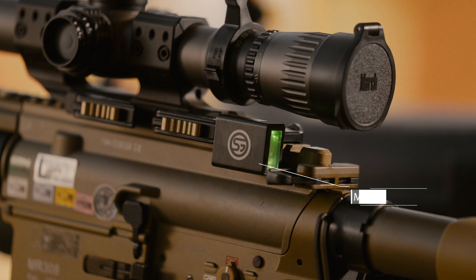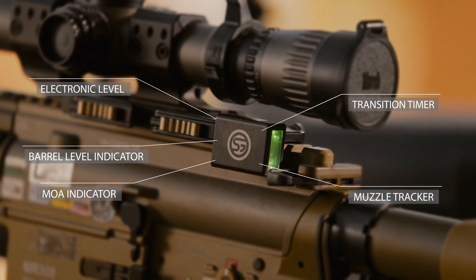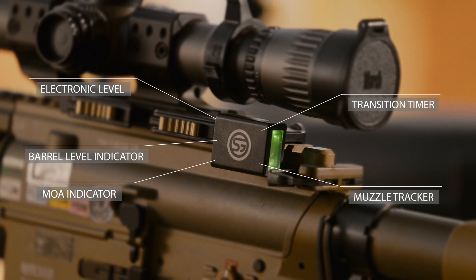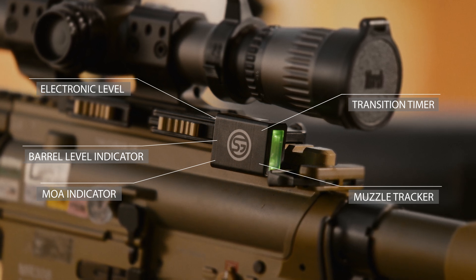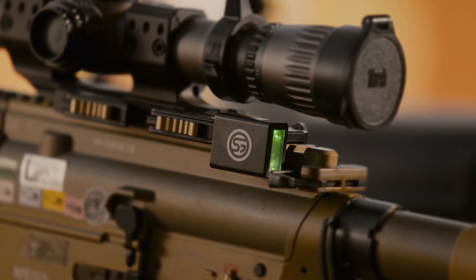SG-Pulse is your ultimate multi-function precision shooting assistant. The state-of-the-art technology packs five devices for the price of one in a body the size of a matchbox.